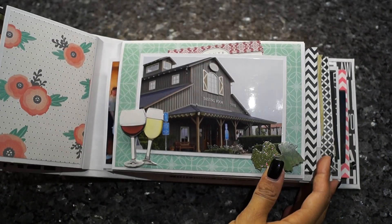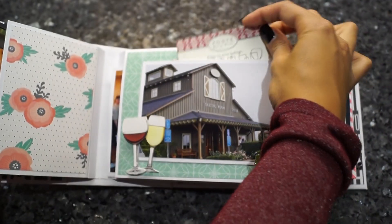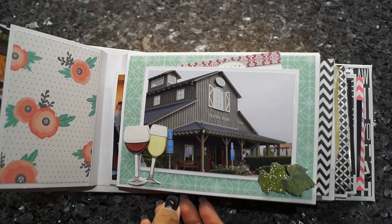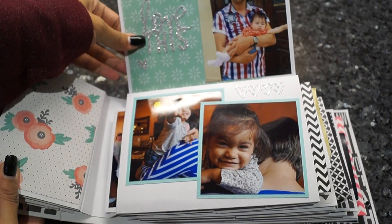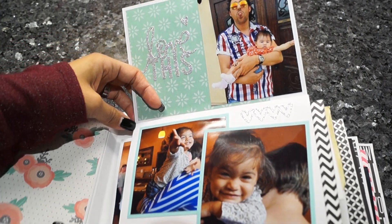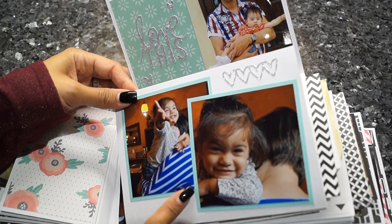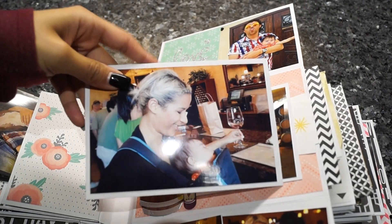Here's another photo mat — I didn't glue it all the way down, so I have a little pocket where I can add some memorabilia. Some nice 3D stickers I've used here. We had a wine tasting on that day and it was so funny. Here's my boyfriend with my godchild — isn't she so cute?